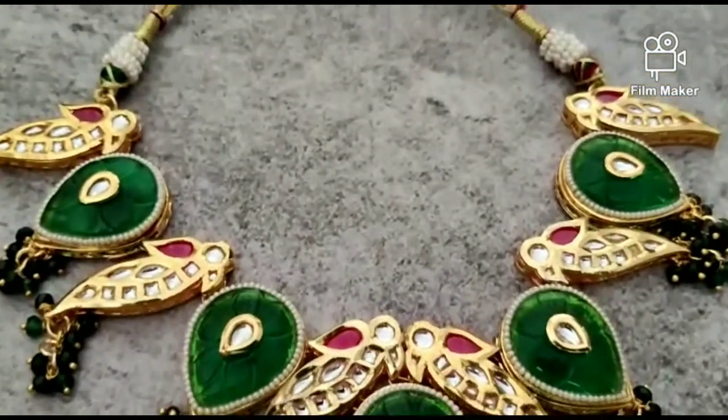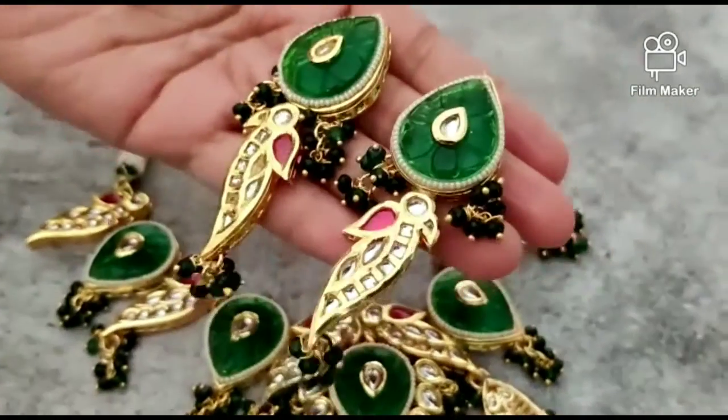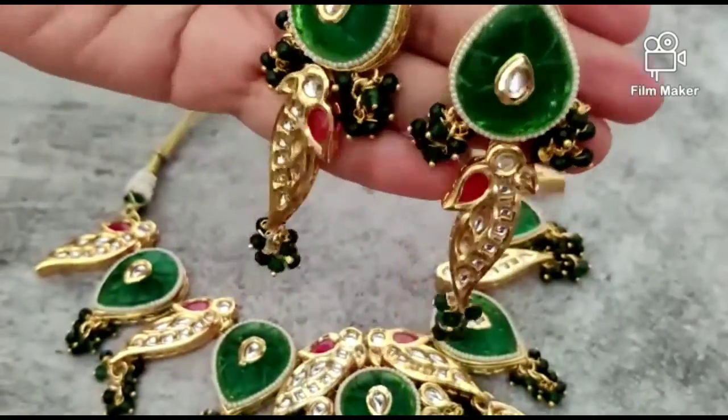This is also a very beautiful set. The neck is adjustable. The quality is very good. Please tell me how the collection is.